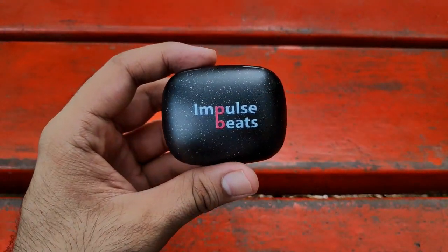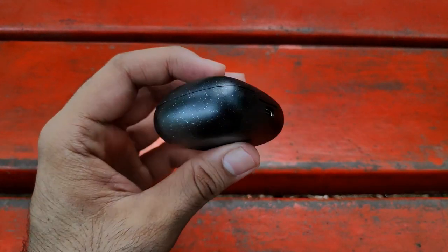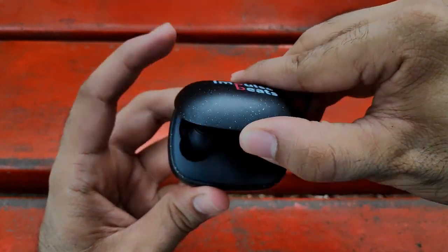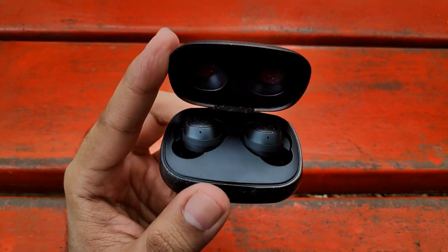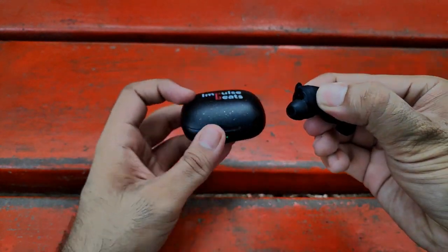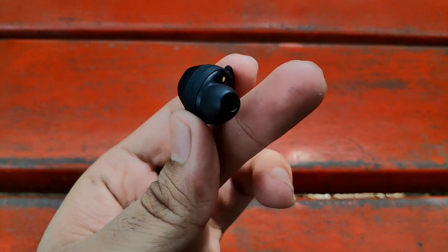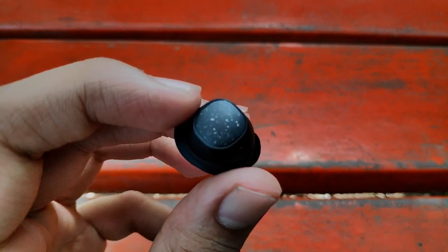Coming to the main charging case: very compact, and they have given a battery indicator with colorful LED lights. Behind it, they have given a Type-C charging port — that is a plus point. Inside, you get the main earbuds. They have given a very good quality, compact and premium design, considering the price range. I particularly like the overall design of these earbuds — compact size, lightweight, with very premium-looking texture on top.